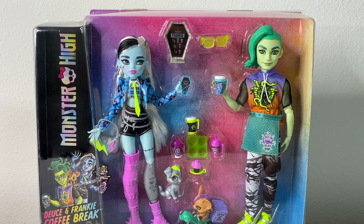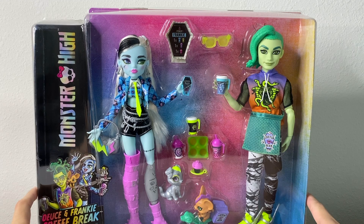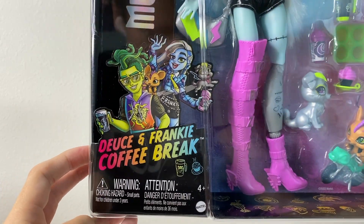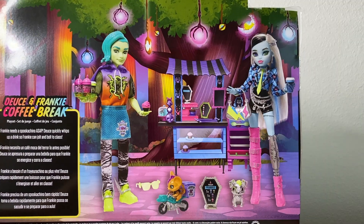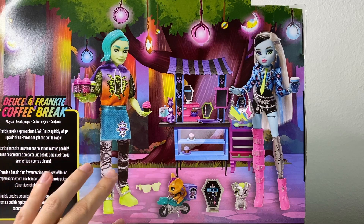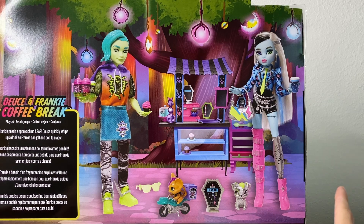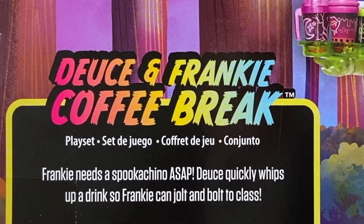We'll take a look at them in the box first. It's just a big plastic window box with a cardboard background. We see Deuce and Frankie with all their accessories and pets. On the side it says Monster High, and then we have Deuce and Frankie's 2D artwork for generation three. It says Deuce and Frankie Coffee Break, and on the back instead of 2D artwork we have some prototype shots of them with the coffee bean play set in the background.